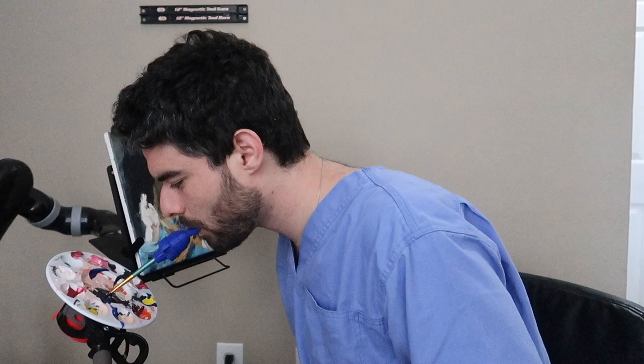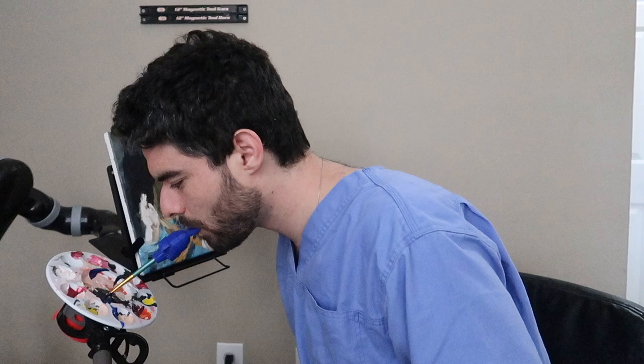You can see how I can easily paint full paintings just using my mouth and the Canova robot arm.